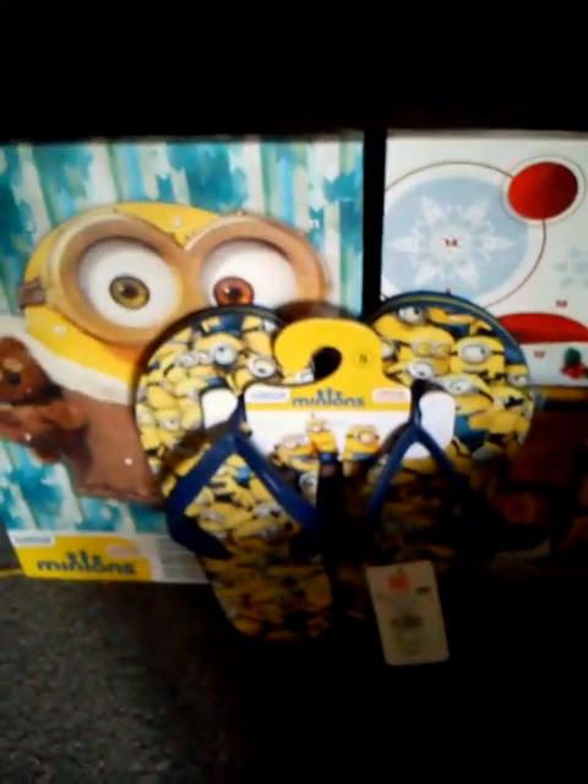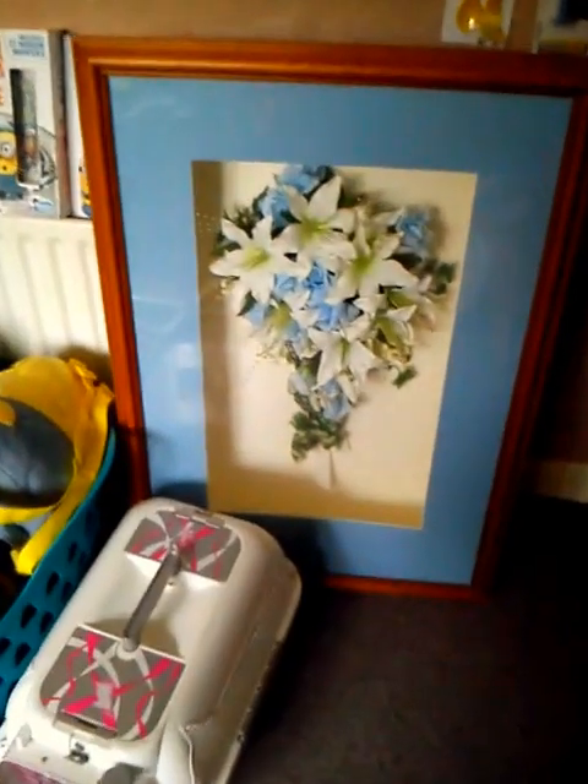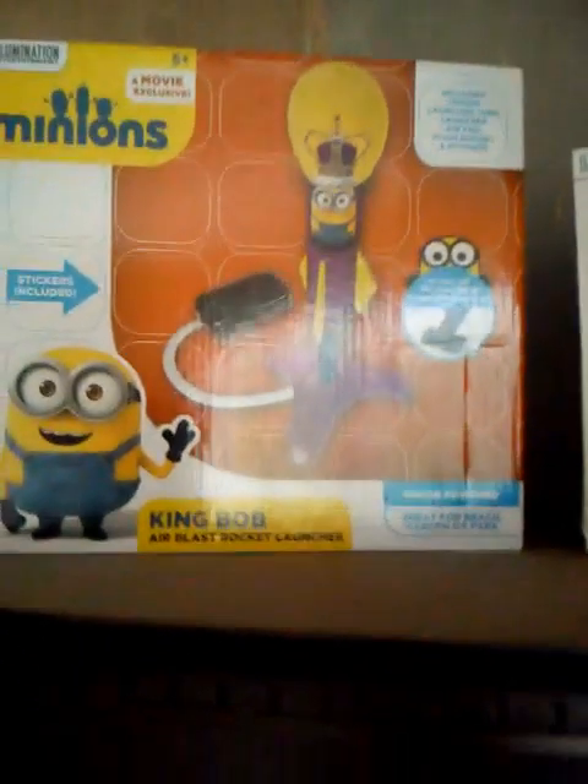Down there I've got my two advent calendars - one from last year, one from the year before - and my flip flops that are far too big for me. This is just my fan. Then there's a cat box, and these are my framed wedding flowers - my actual wedding flowers from when I got married. Up on the top here we have an inflatable Minion and the King Bob rocket that Charmaine sent me.